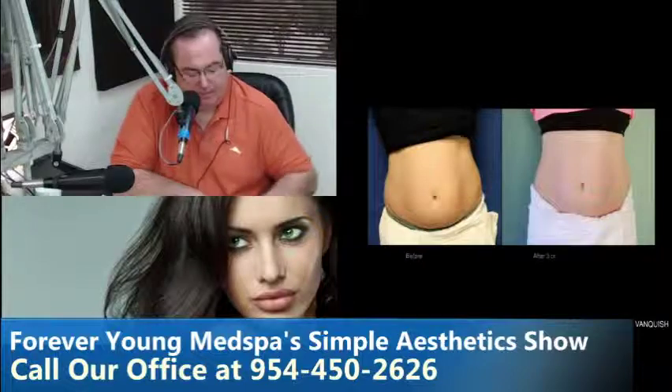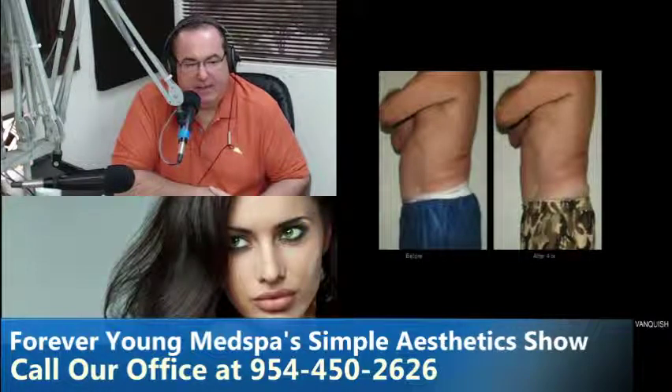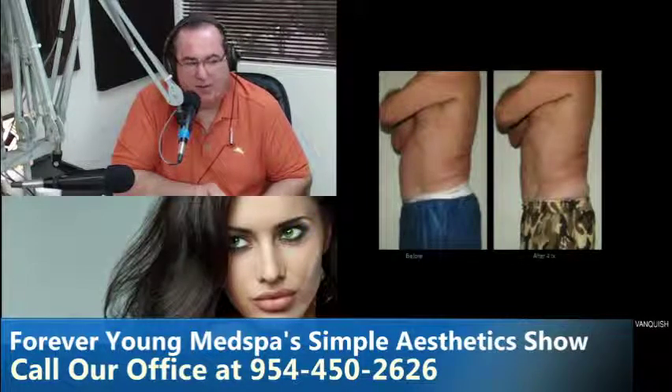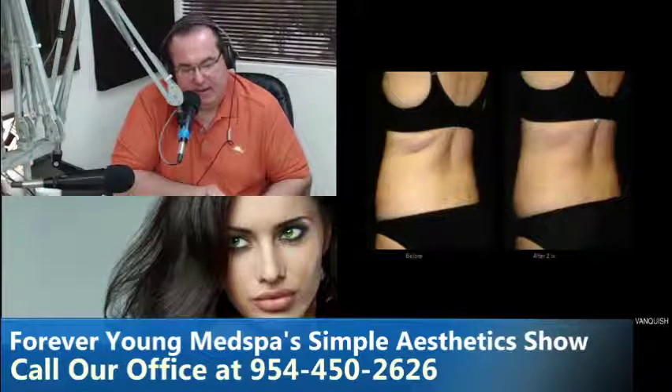A beautiful before and after — not just the fat reduction, which is clearly a great result, but the skin tone and texture that RF does to the skin itself is equally impressive. Here's a guy who came in in really good shape — I would have told him to go home he looks great, but that little love handle and little pooch bothered him. You can see he lost that small love handle, and the result is genuinely great. We're getting a lot of guys like this who say just this little bulge bothers me.